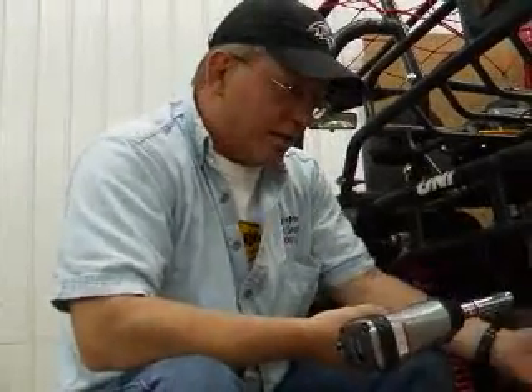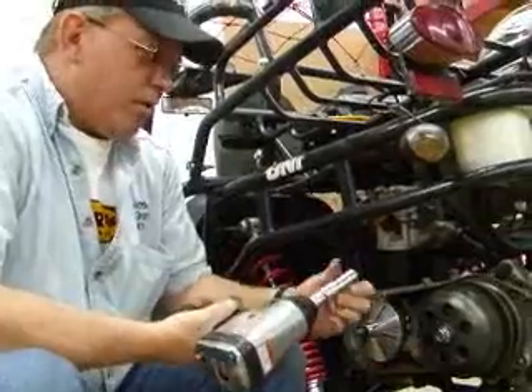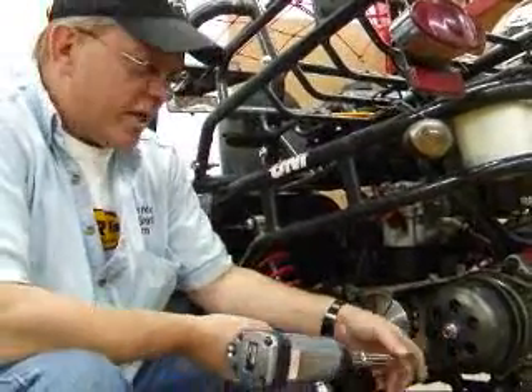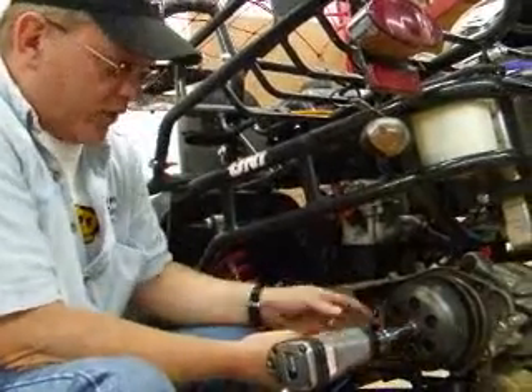We had to take the tire off in order to be able to get our impact gun in here to get the clutch off. Here's the clutch — this nut here, we're using a 17 millimeter. It looks pretty much the same way we took off the variator; we take off the clutch.